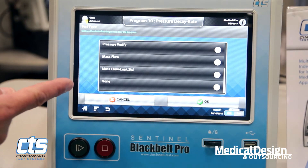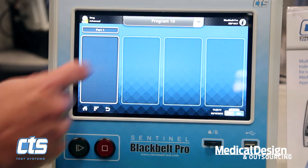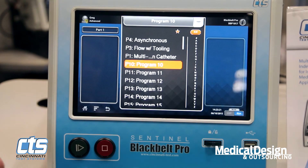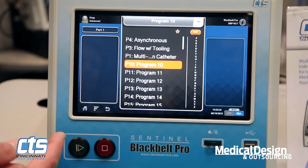We'll now take you through some of the instrument's features. We can select from up to 999 different test programs. That selection can be made easily either alphabetically by program name, by program number, or on frequently used tests by simply selecting favorites. I'll show you a few examples.